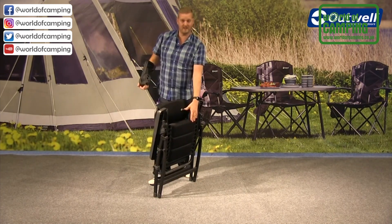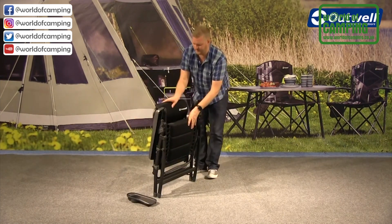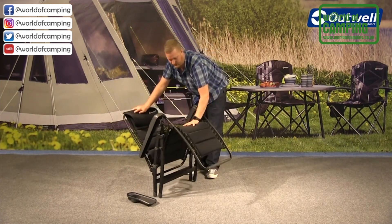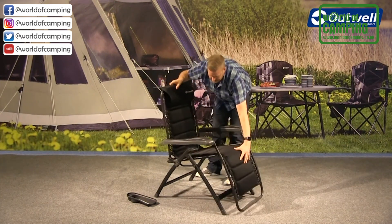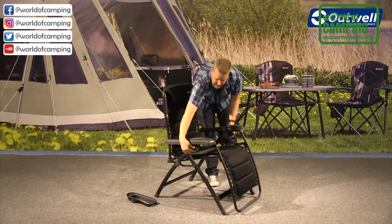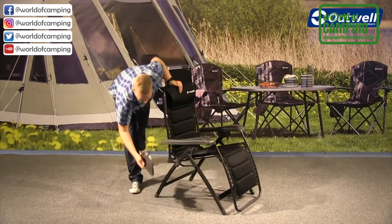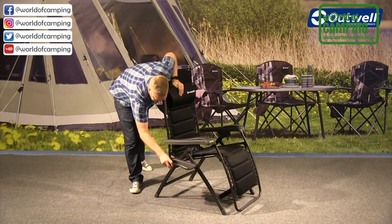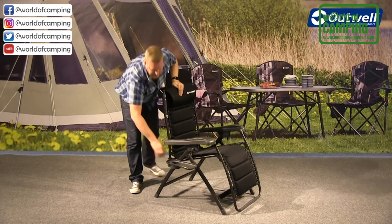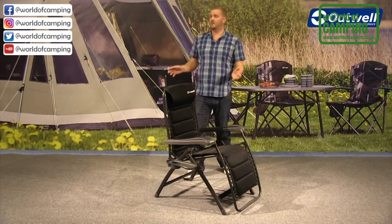Putting it back together is just as easy. Hold on to the back and push out the front, making sure the legs go all the way out. Bring the chair into the desired location and lock into place, then replace the tray onto the side — front first — and it clips into place.